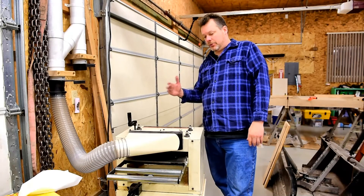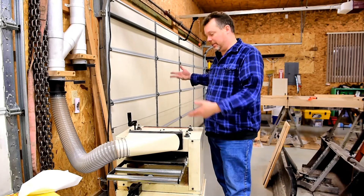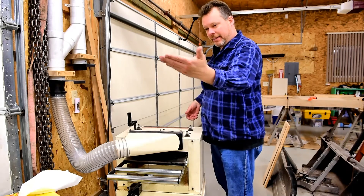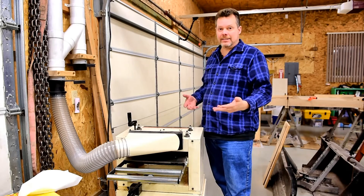Now I'm going to run the boards through while helping it — lifting it on one end to try and keep that gauge to zero as much as possible. Since I won't be able to see it from that side, when I get to the other end I'm going to lift it on that side when the board comes out to try and keep it at zero, and that should resolve getting any snipe in the board.